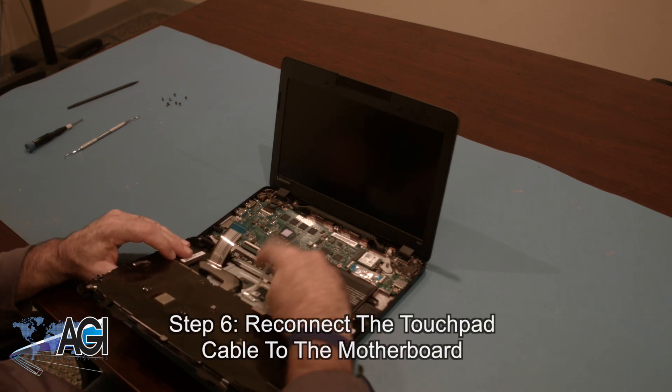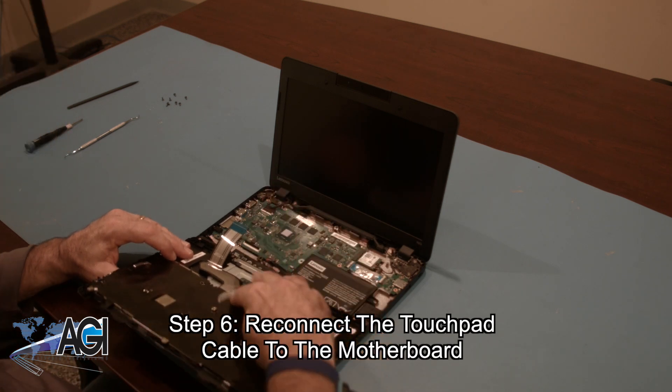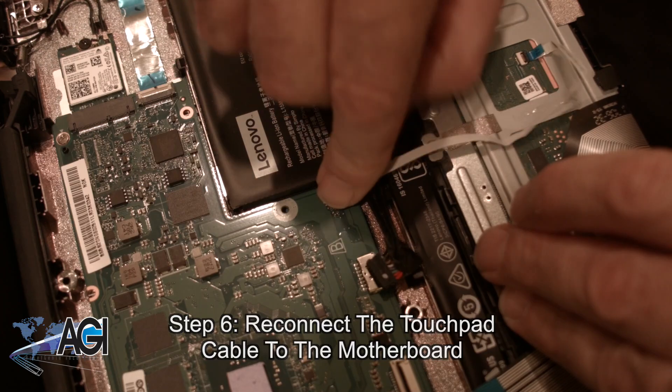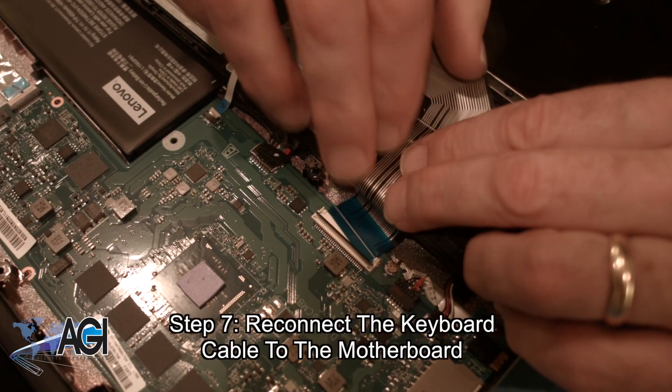Now you will reconnect the touchpad cable on the palm rest assembly to the motherboard. Next, you will reconnect the keyboard cable to the motherboard.